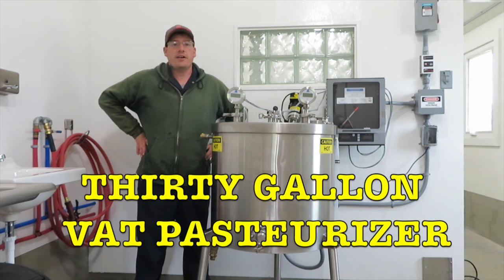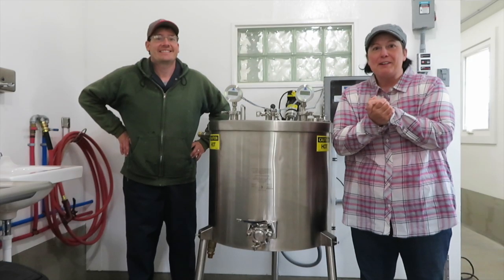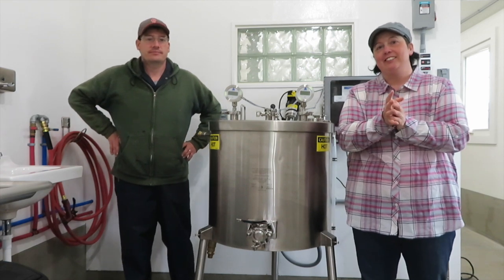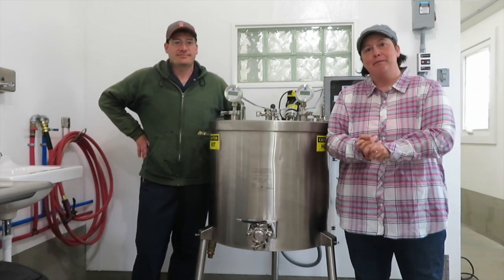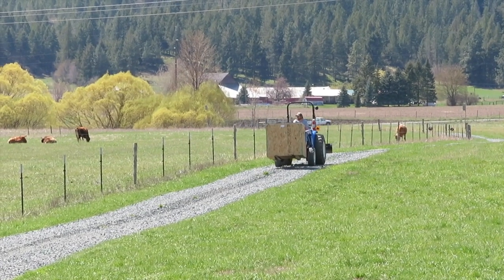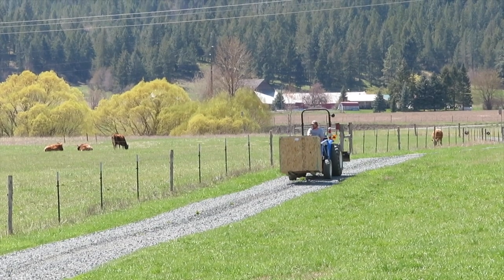We got our new 30-gallon pasteurizer installed, so let's take it for a test drive. Welcome back to the Tamarosa. Today we are going to test our vat pasteurizer. We'll show you a little footage of us getting it first and unpacking it. Here comes Stacy — he picked up the pasteurizer off a big truck that stopped on the highway.